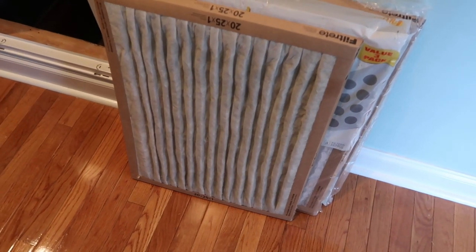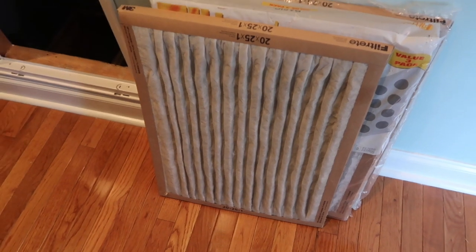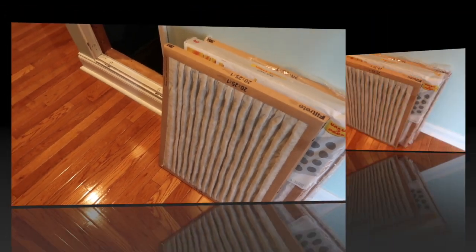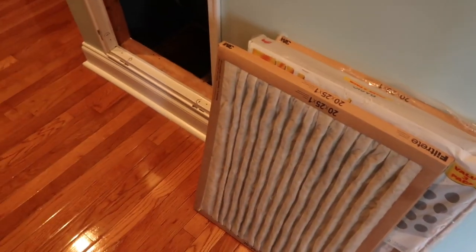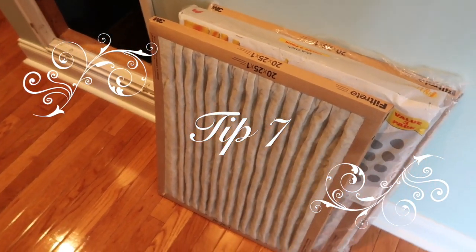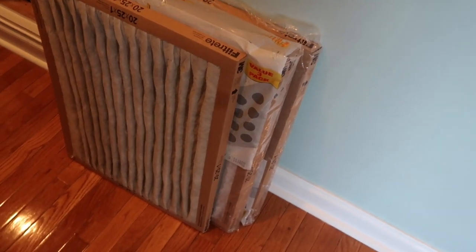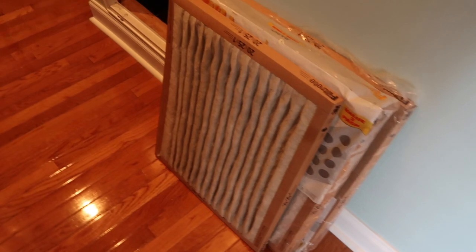As you can see, that filter was pretty dirty, so it's kind of saying you're a little overdue — but hey, we're getting it done! I'm only doing two of my four today. So those two tips follow together: when cleaning your return vent, change your filters, write the date you changed them, and be sure they're installed properly.